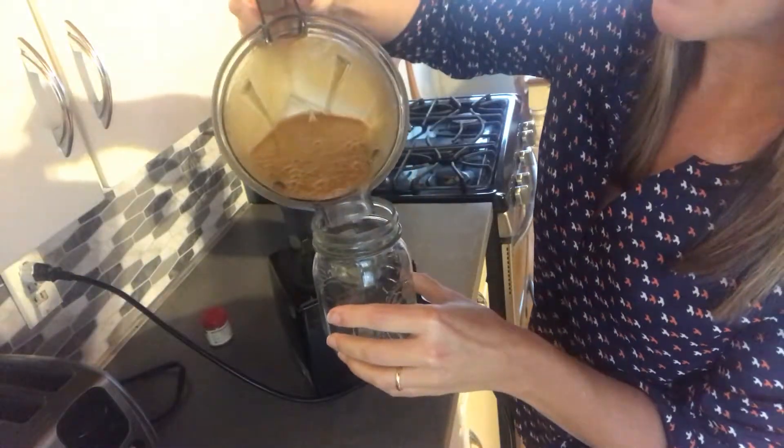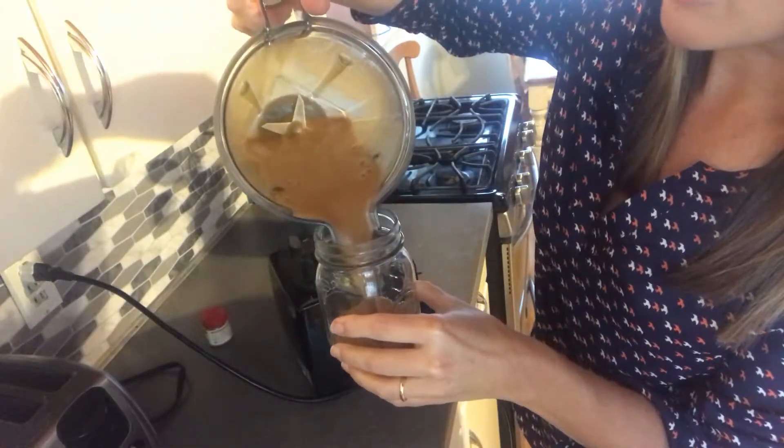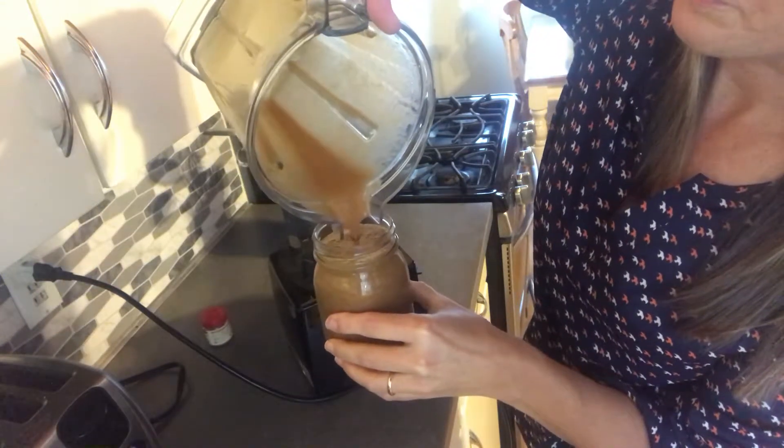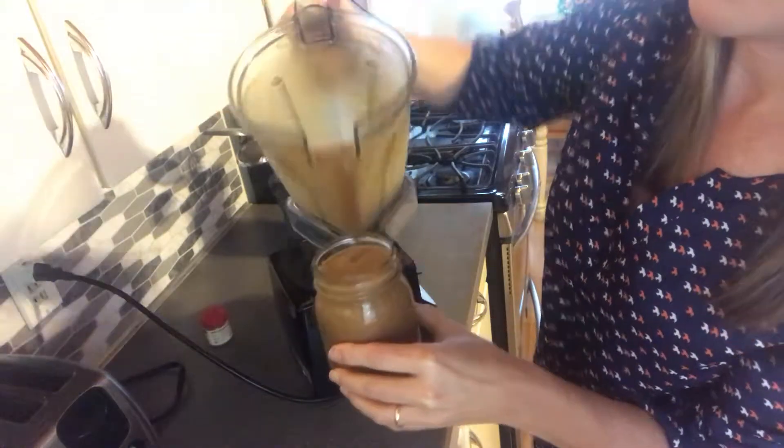I'm gonna pour this into a mason jar, because I think all smoothies should be served in a mason jar — they're pretty. I hope it all fits — perfect! I hope you like that recipe and try it. It's a gorgeous color, and you can garnish with a little bit of cinnamon or nutmeg. That's it — enjoy your pumpkin spice latte smoothie!